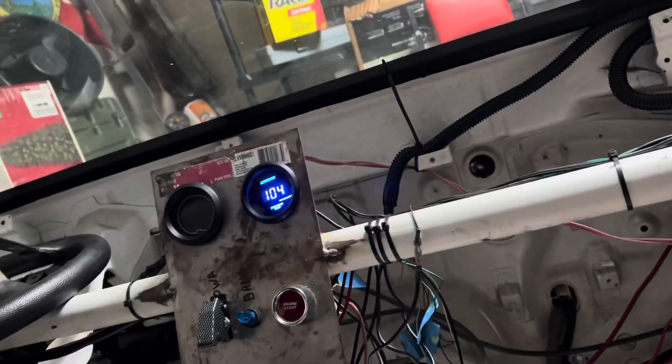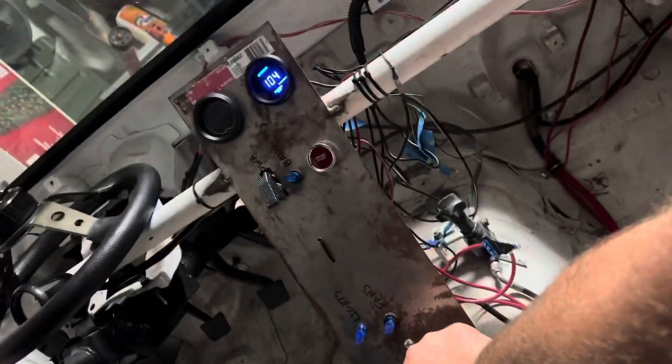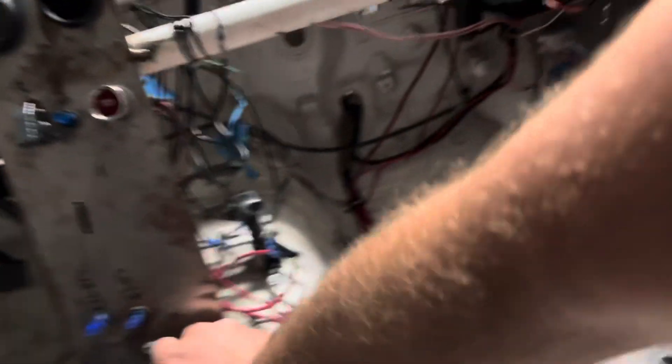Very nice — so I don't have to keep unplugging that connector, you just swap, pop, and done. So yeah — a 470 ohm, half-watt quarter-inch resistor off eBay or Amazon. Put it in line to the single wire coming off the plug into the harness, solder it, use heat shrink, and it works perfectly.